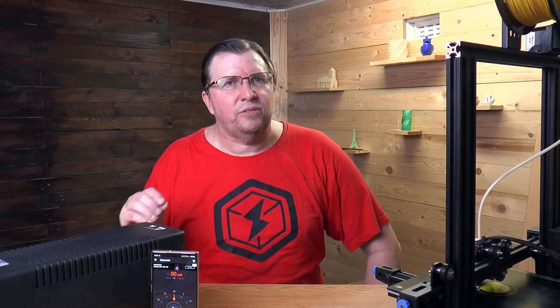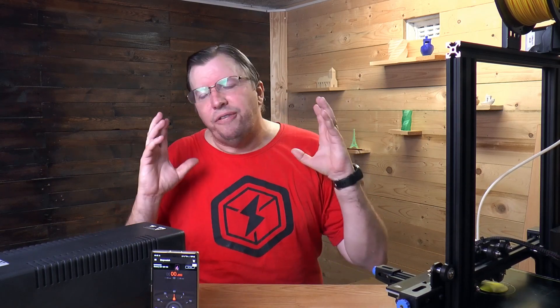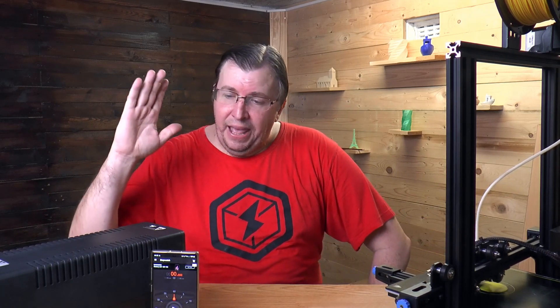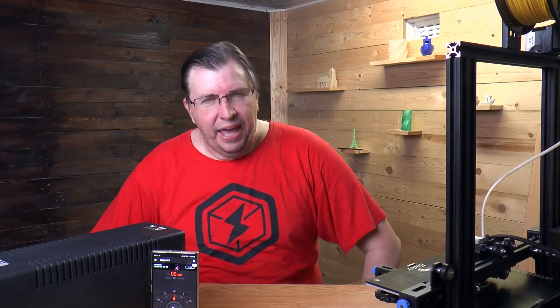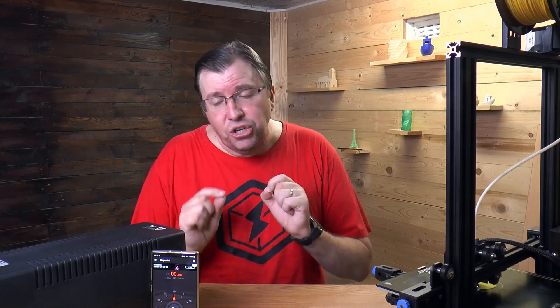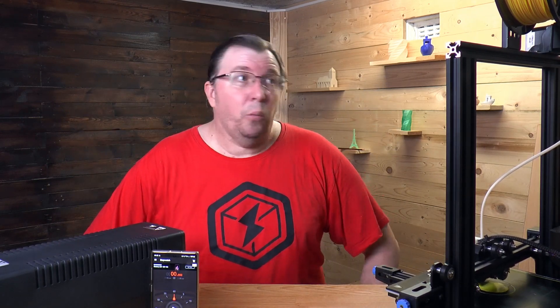We get hit by load shedding quite often and that load shedding can happen without much warning — we sometimes get only about an hour's worth of warning. So I have wanted to know forever how long a 3D printer will last on a UPS machine. I've got a 1200 watt UPS here. I'm going to try this out on camera with you guys to see how long it will last.